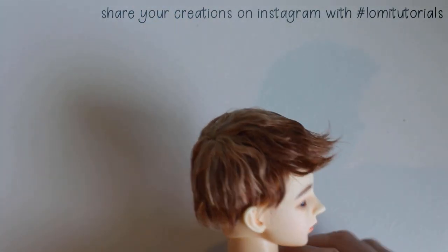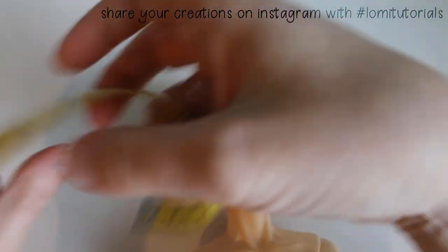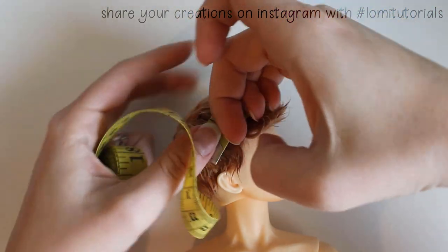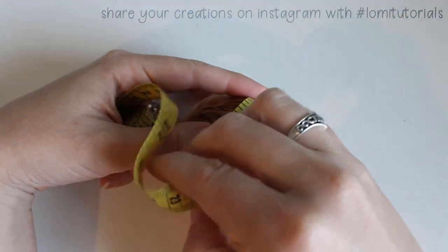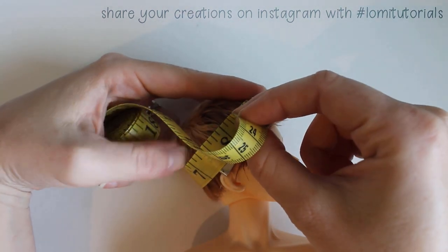The length of the band will be the circumference of your doll's head. When taking this measurement, make sure you measure over the top of the doll's wig. Leave a little wiggle room and measure around the point you want this hat to fit. On my doll, this seems to be about 7 and a quarter inches around.